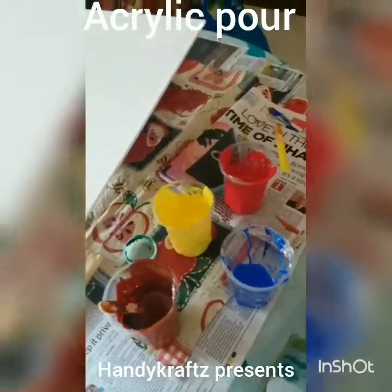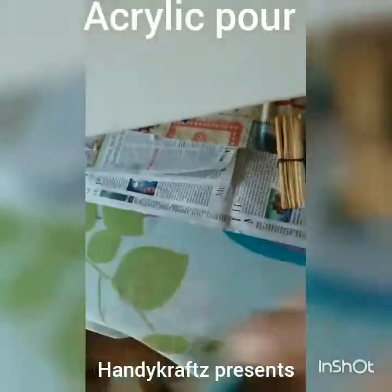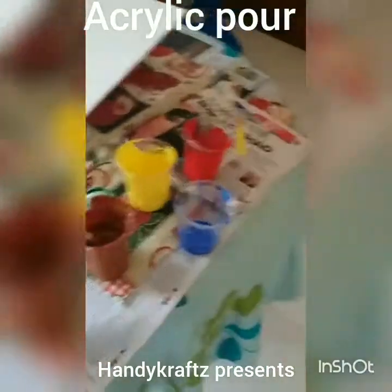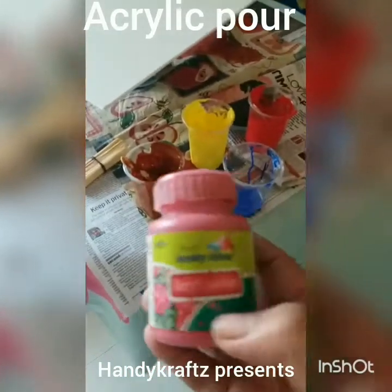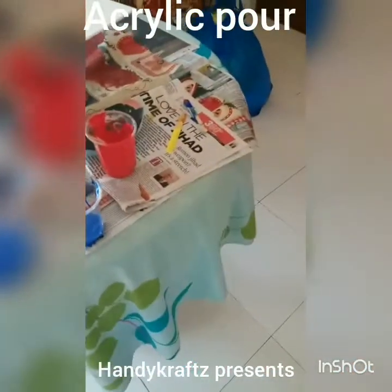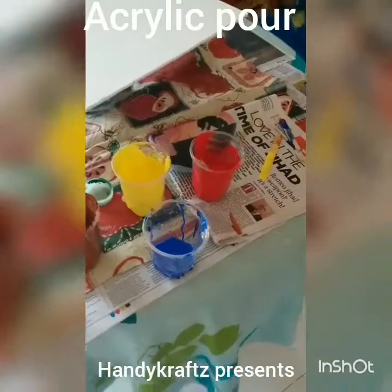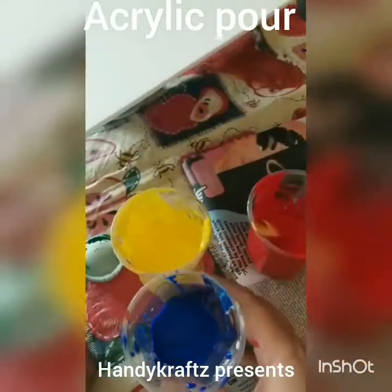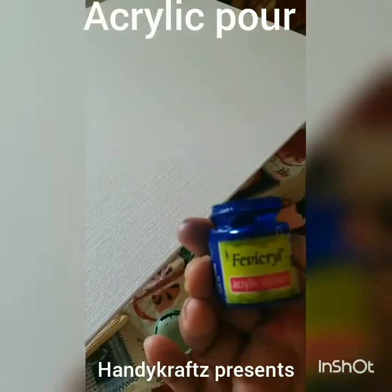Let me show you the colors I'm dealing with today. These are acrylic colors from Hobby Ideas — I'm not promoting any company, it's just what I have. You can use any acrylic colors. I was running short of blue, so I used a small bottle. Let me show you that tiny one.